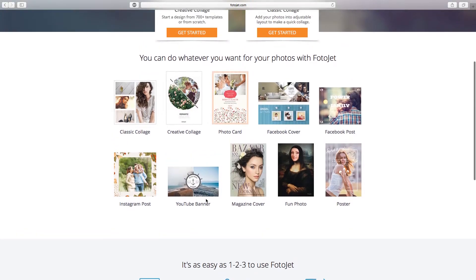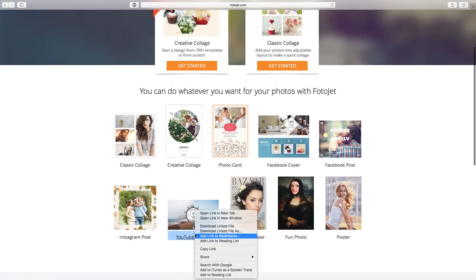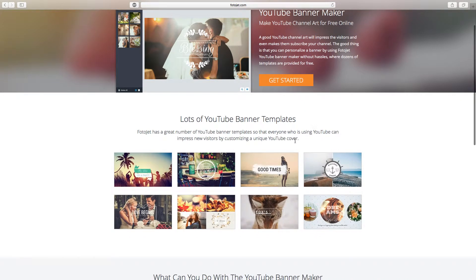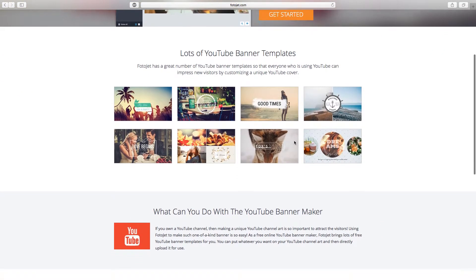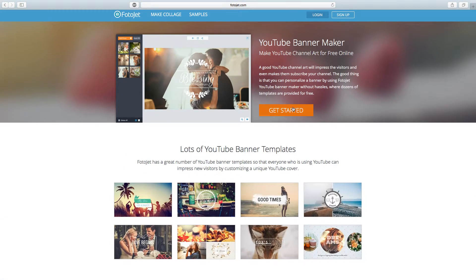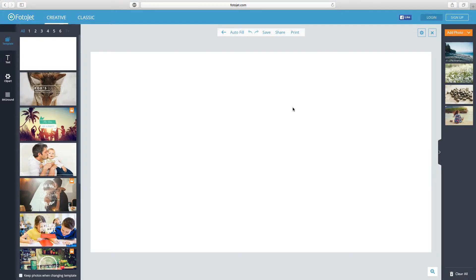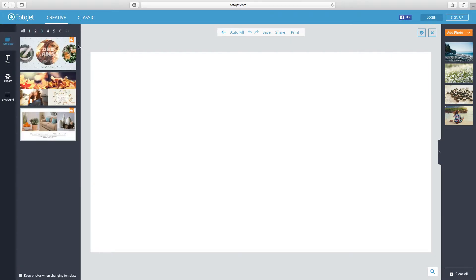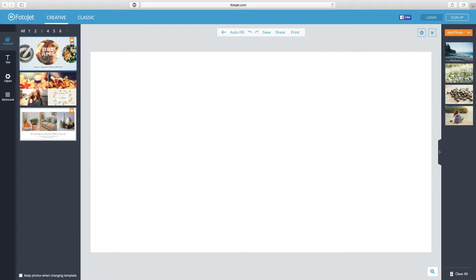We're going to go straight onto YouTube banner and get started. This page shows you a little bit of what you can do — they do run a YouTube channel so I'll link everything down below. Clicking 'Get Started,' we're now on the main editor page, greeted with loads of different templates. A lot of these are free, but the ones with a crown on them require you to sign up.